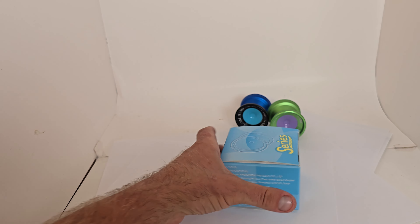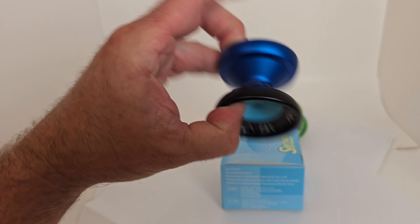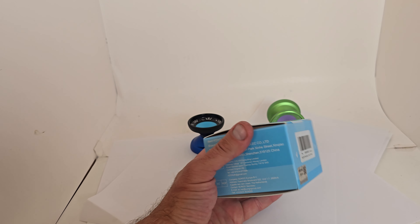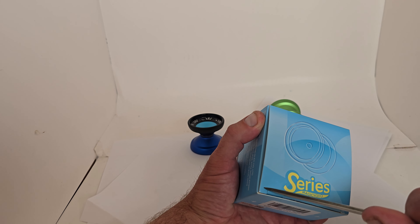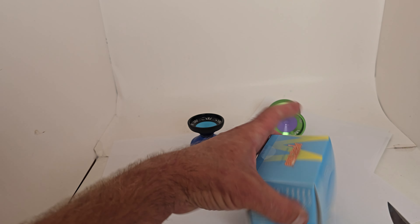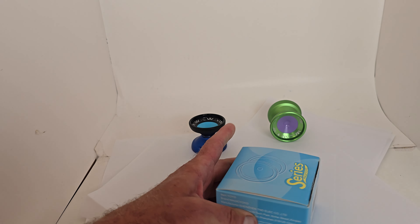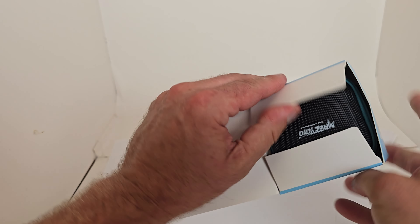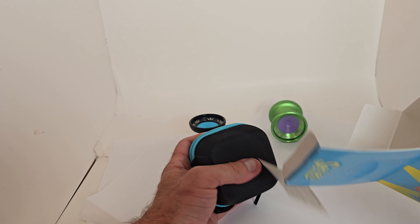We got the same awesome box that the V11 came in — great yo-yo. This, to my understanding, is basically the all-metal version of the V12. Still nice and affordable for everybody, a great option. Very excited to try this bad boy out; I've been very impressed with all the new stuff Magic Yoyo has been coming out with.